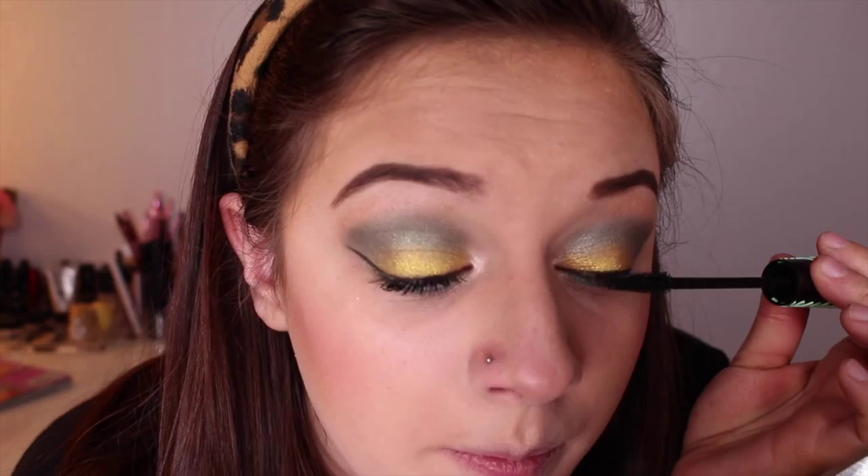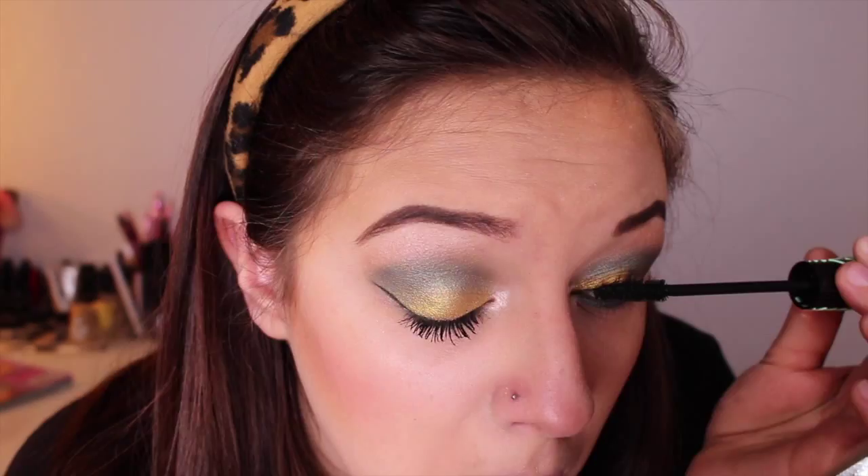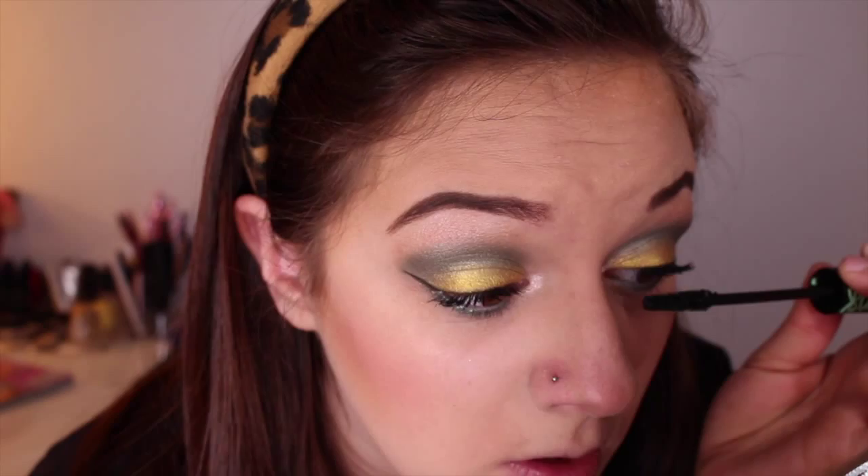I feel like this mascara gives your eyelashes the look like they're almost fake. So since I don't have a green or gold lip color or anything like that, I'm just going to take Pinch from Colourpop — it's like a good nude that's kind of a brown pink. And that pretty much concludes this look. I appreciate you guys for watching and I'll see you in my next video. Bye!